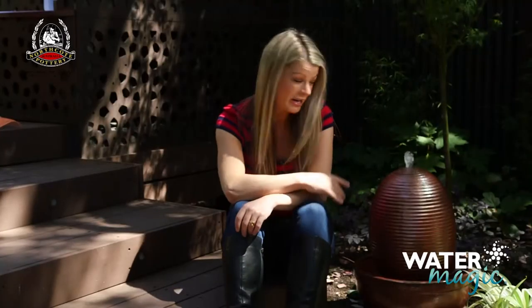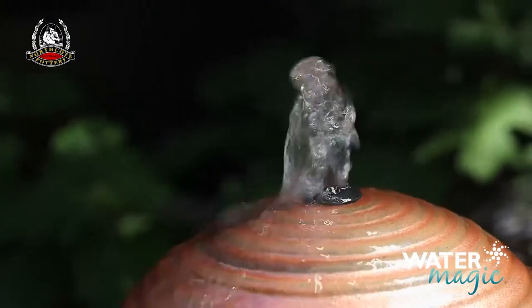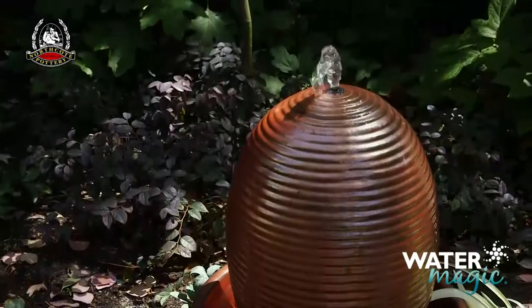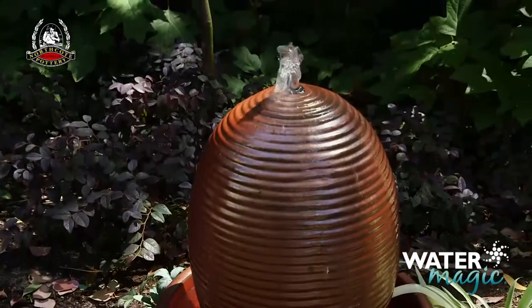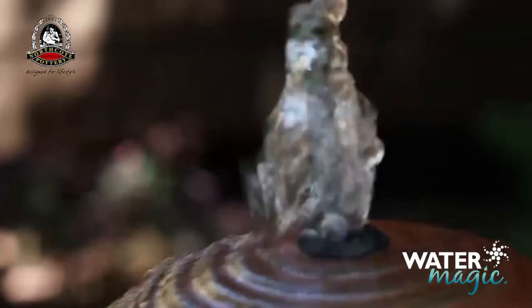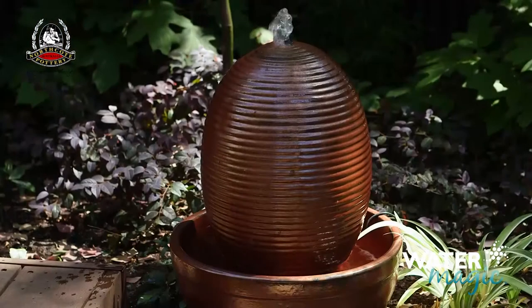Sit back and enjoy the soothing sounds of your new water feature. It's important to never let the pump run dry. Always make sure it's fully submerged and top up your fountain on a regular basis. Always disconnect from power before commencing any cleaning or maintenance.